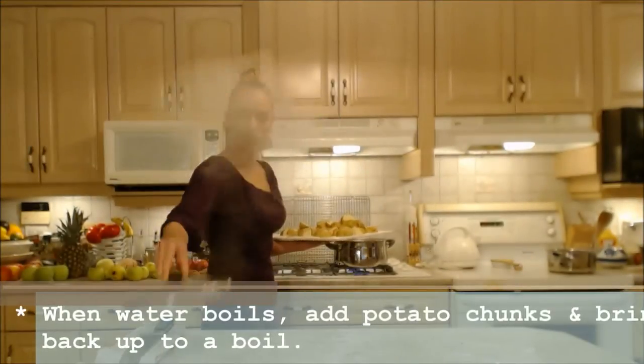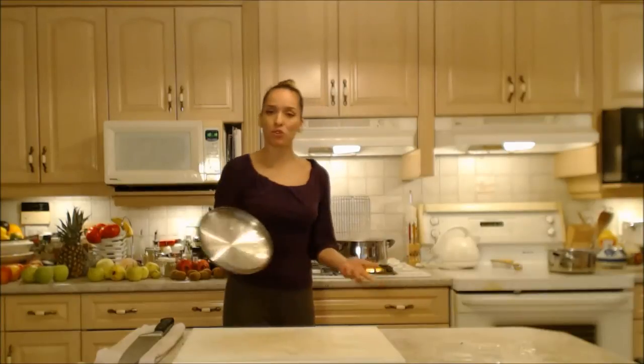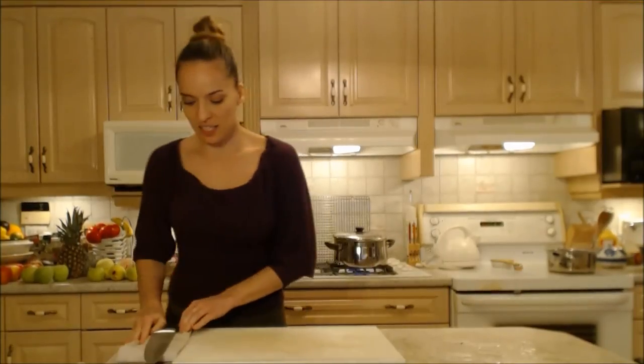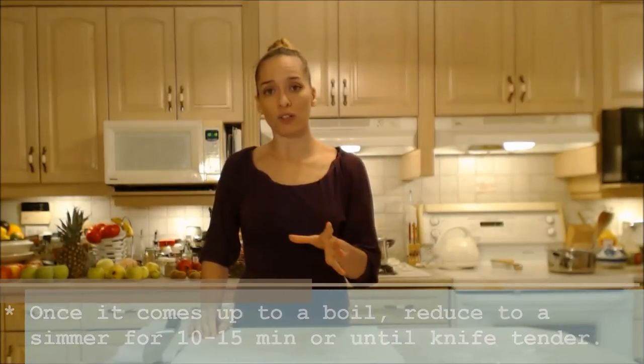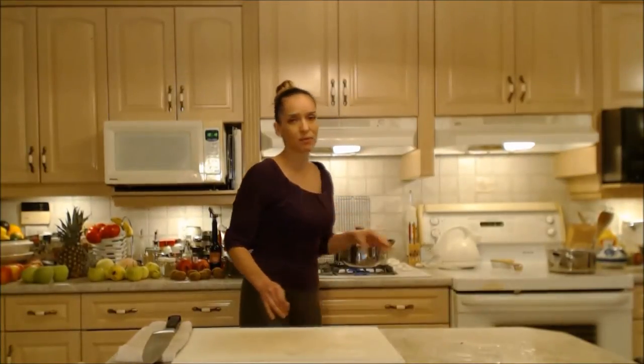Now my water has come to a boil. I'm just going to pour my potatoes in there and we want to bring that back up to a boil as quickly as possible. I'm going to put that lid on — you might even want to leave it a little bit askew, but that's going to keep the heat in and bring it up faster. You want to boil them until they're knife tender — you want to make sure your knife can insert and come out pretty easily. This will take probably 10 to 15 minutes depending on the type of potato and how small the chunks are.